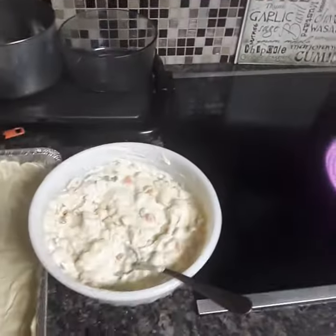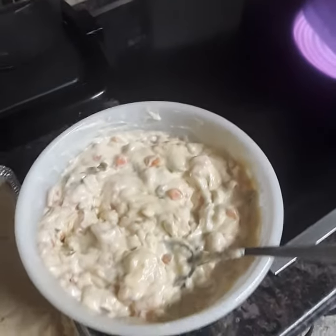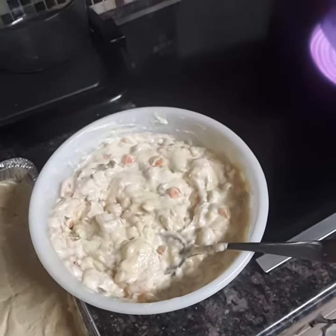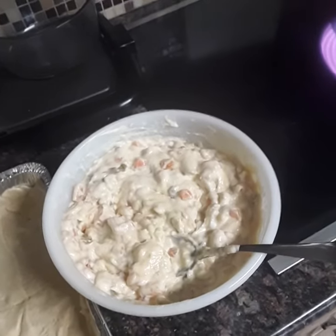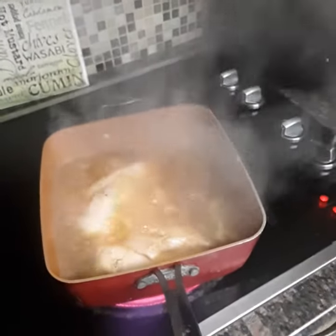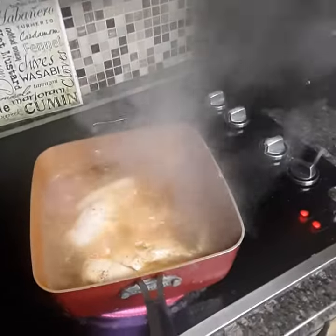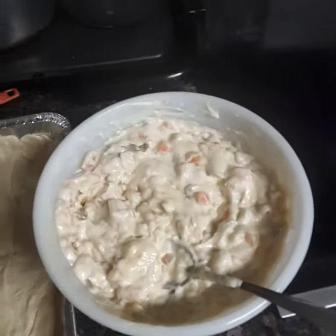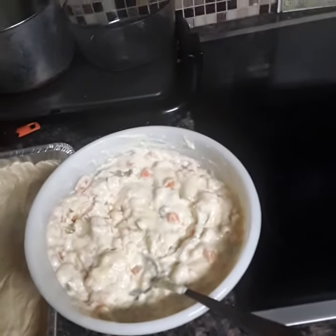And the filling over here — all the filling is three cans of chicken cream, two cans of mixed vegetables. Drain the vegetable juice out of the vegetables, mix it up in a bowl. Once your chicken comes over here and gets all cooked off, you're going to drain it, shred it up with a fork, bring it back over to your filling, put it in with that, mix it all up real good, set it over to the side.